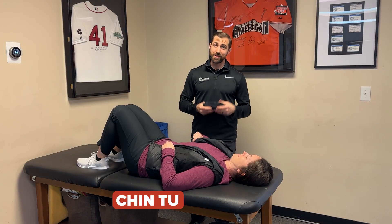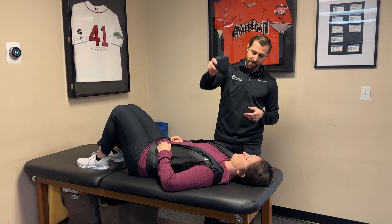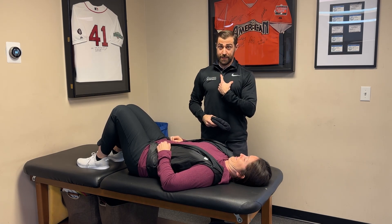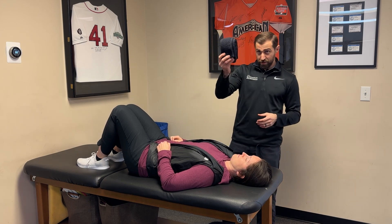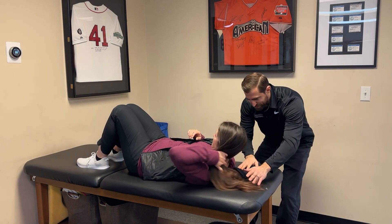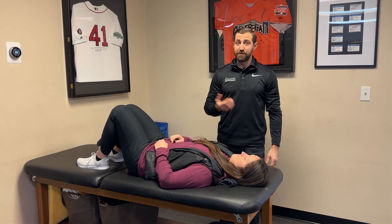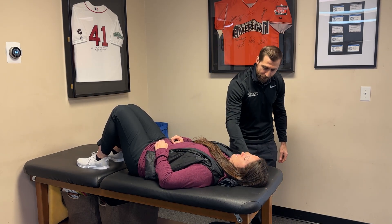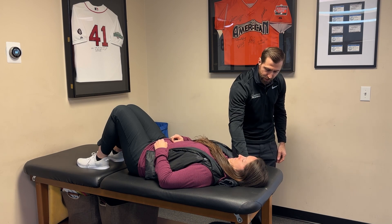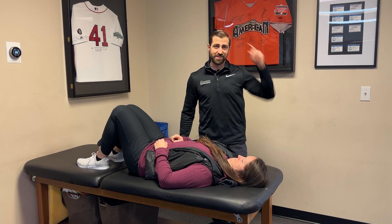You can also perform chin tucks in supine — have your patient lying on the table, same idea, tuck in against the imaginary stinky sock. A helpful cue is to place a towel behind the patient's head — make sure it's not too big, as that can affect the movement. The towel serves as biofeedback: the patient tries to push back into the towel rather than just driving their head into the table.